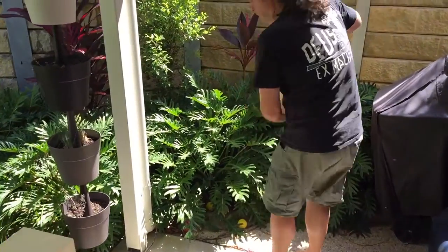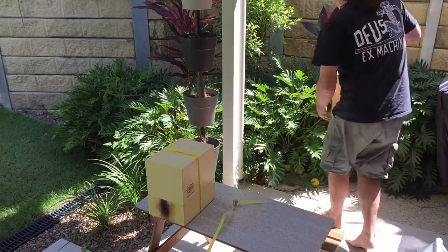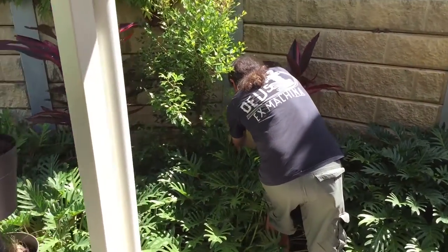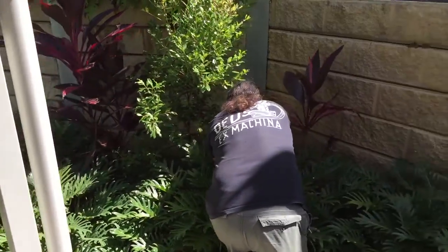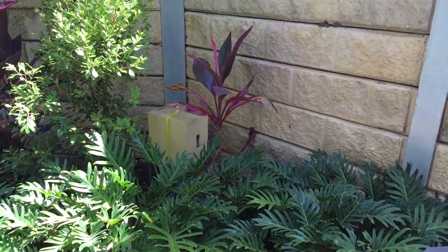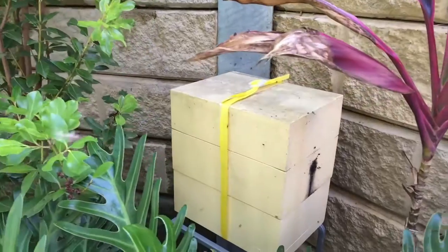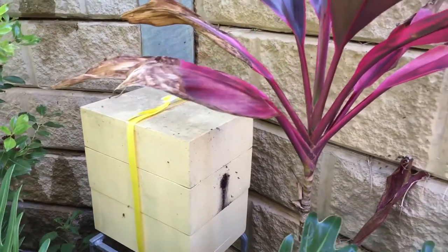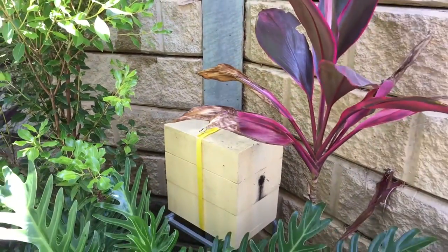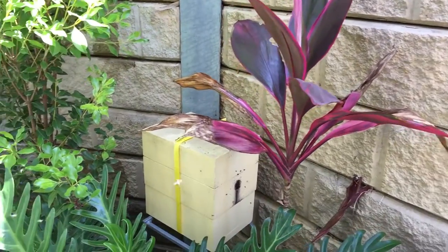Just grab Katie's stand — I'll swap stands, they're both the same. The stand has been here for a fair while, it's nice and stable. Okay, there we go. I know you're not happy about any of that. Where's Katie's new lid — the roof? It's going to be quite tricky, I might have to tape this.